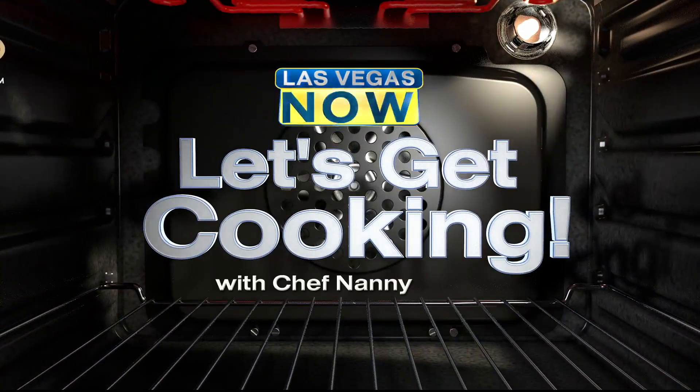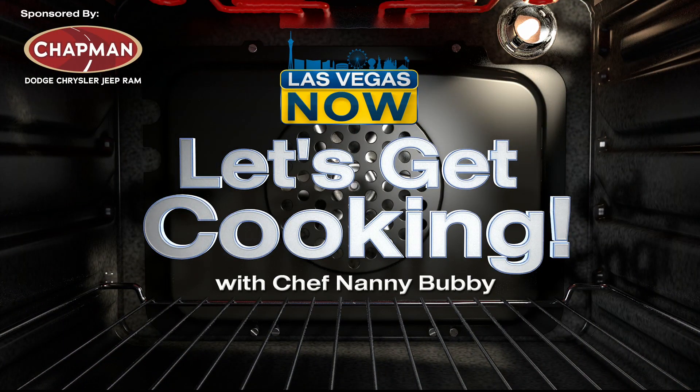It's time to get cooking with Chef Nanny Bubbies. She's showing us how easy it is to make pasta from scratch right at home. Let's check it out.